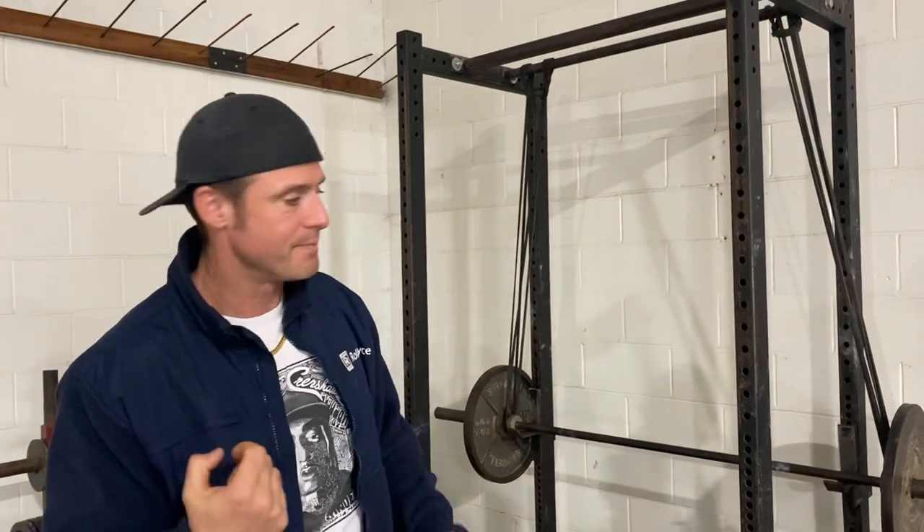There are a lot of guys who really believe it helps with their CNS, helps you overload, and helps you handle heavier weights. Now the one caveat — and that's a big word — is that if you do this too often, you get weak off your chest.